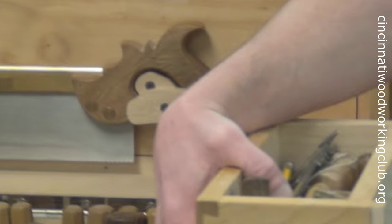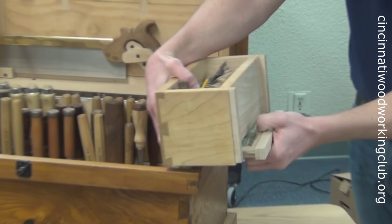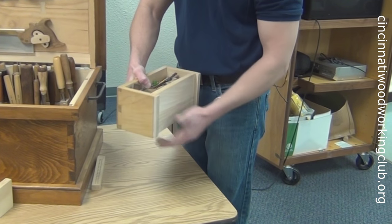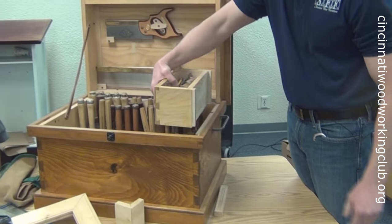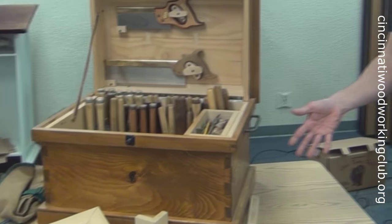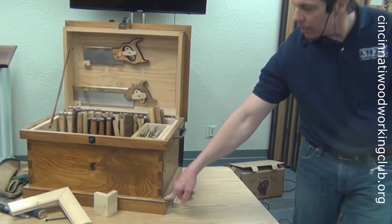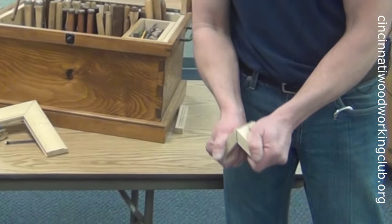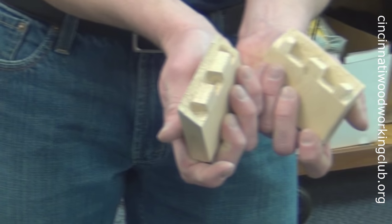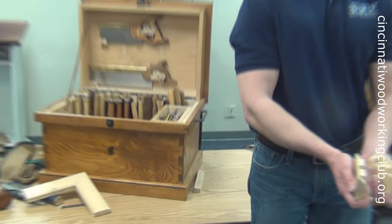Who built the box with the hidden compartment? Right — I've got one of those too. I had a little beer money in there. Then the best thing you'll never see on the box is the base — again it's mitered, but it's a full blind dovetail. The only four I made, and the only four I'll ever make.